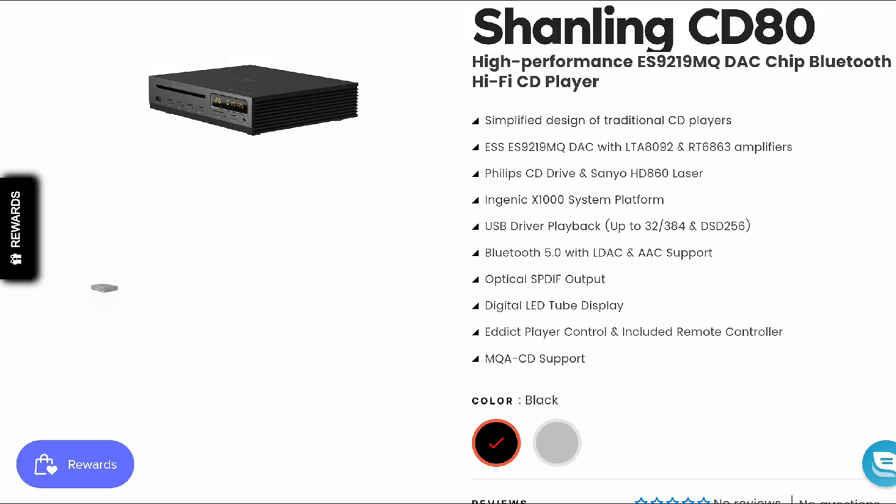Shanling has released another new product — this is their new CD80. I haven't even seen this on the other side; I tried checking it and it's just come out, it's brand new. Shanling's latest CD player is still expensive, considering CD players are very much dying off. This CD player is still expensive, especially from Shanling — this is $360.